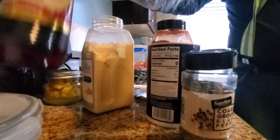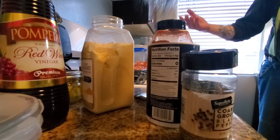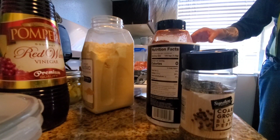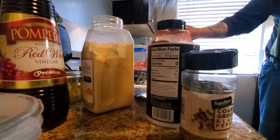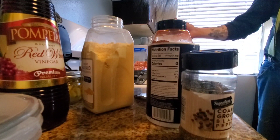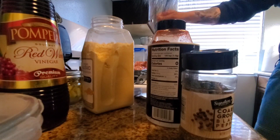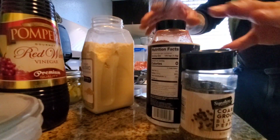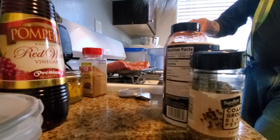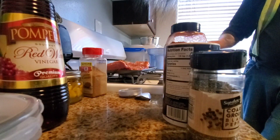I use red wine vinegar in a bowl with the same spices as the rub — that's my mopping sauce. I cook low and slow on a Weber with charcoal on the side and a couple blocks of hickory for smoke. I let it draw across the ribs for about four hours. The first two hours I don't touch it, then every hour after that I mop it on with a paint brush.